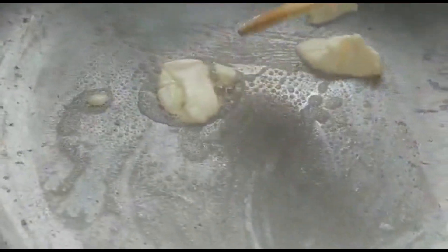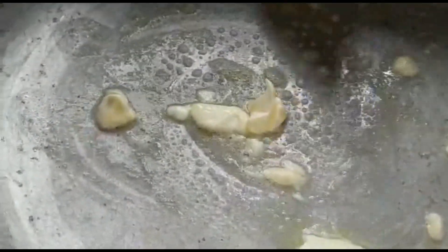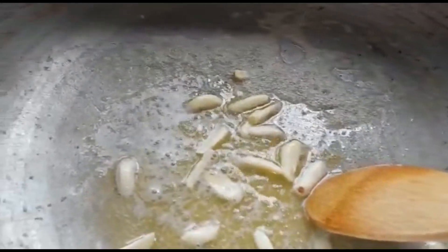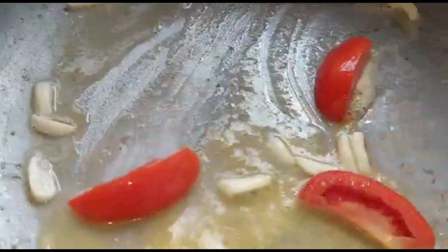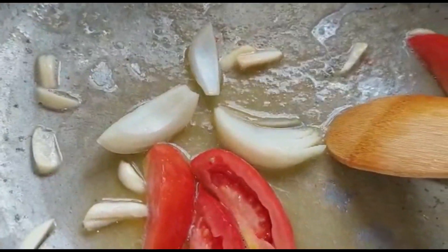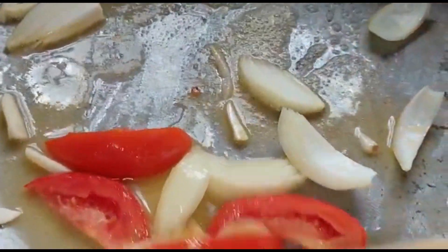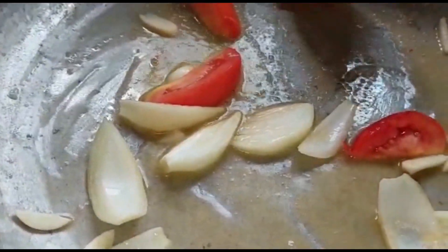We're jumping right into our steam fish medley. That's some butter I'm using there — we're just gonna wait until it melts. Then in with our garlic. I'm using some of the tomato, not all of it. I'm going to use some of the onion as well. This pot is huge — it looks like nothing is in it but trust me something is in it.